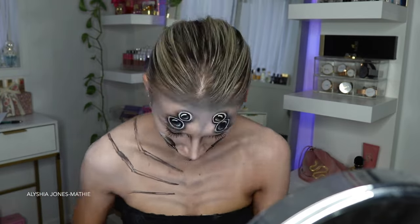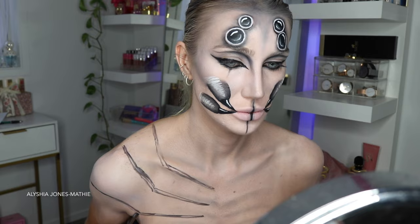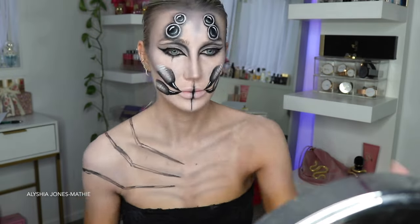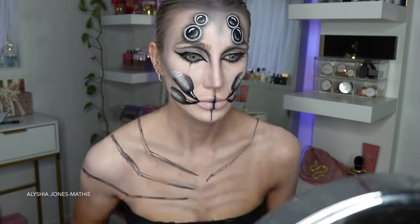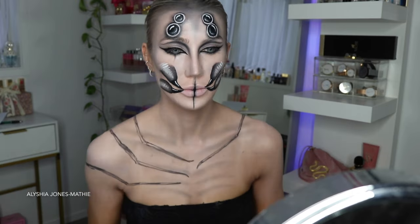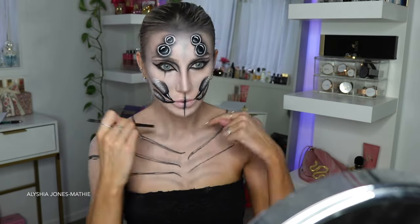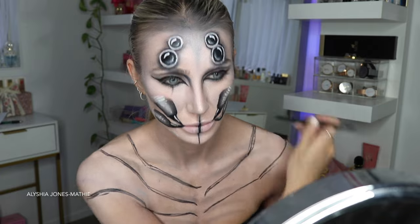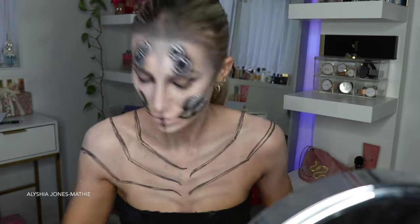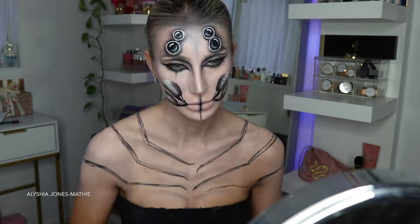Now I'm mapping out the legs on my chest with black eyeshadow, doing this on both sides. I realized spiders have eight legs but I only did six - I thought it would look a little busy if I did eight. Some smaller legs around the neck area pointing in would have been great as well, but I didn't want to take any longer since I started at 4 p.m. I think the six legs look fine anyway. Eventually I go over these with the black liquid liner to make them look super dark and pigmented.